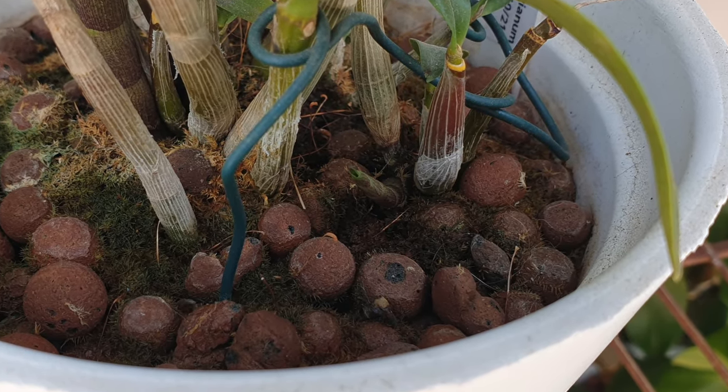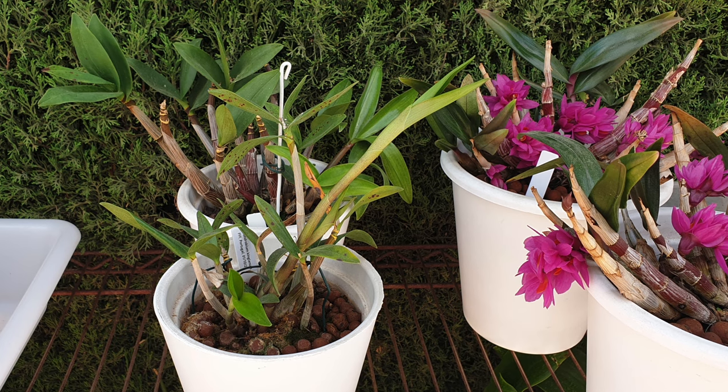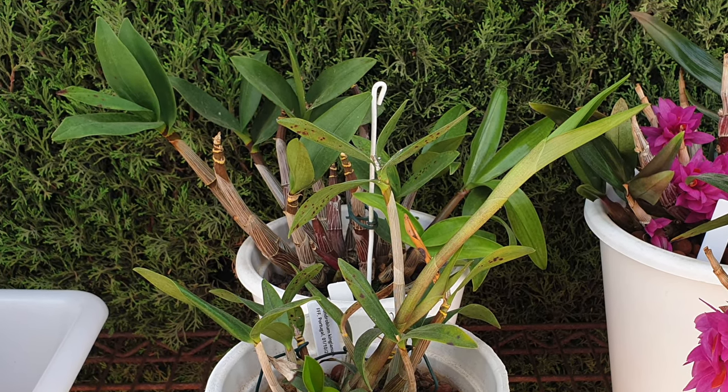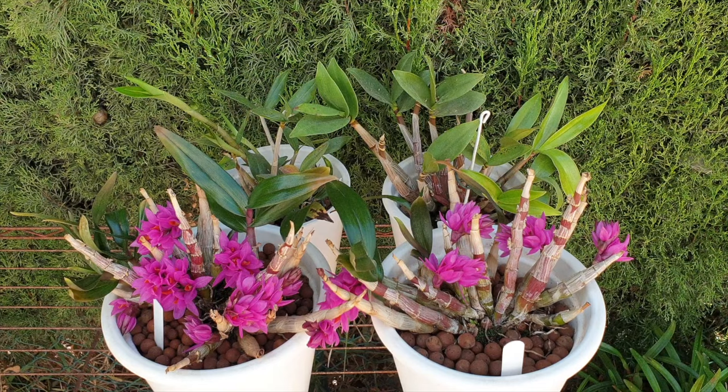Bacterial infections would be identified by the spots being somewhat soft and wet, and they do spread much faster than fungal spots. In the case of a bacterial infection, taking the whole leaf off is, in my opinion, the best course of action, and then stay on top of preventative treatments to ensure any bacteria left behind doesn't stand a chance. So if I had a choice, I would prefer to have fungal spotting as opposed to bacterial.